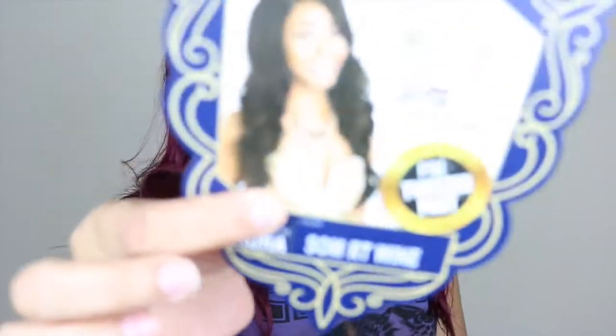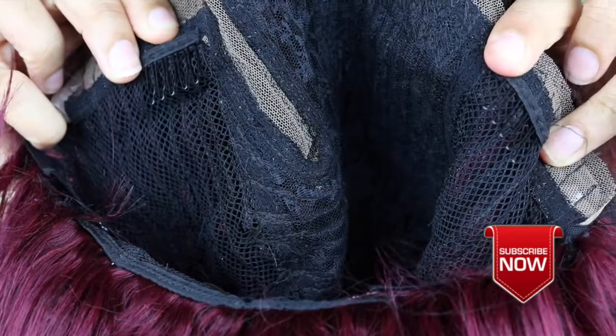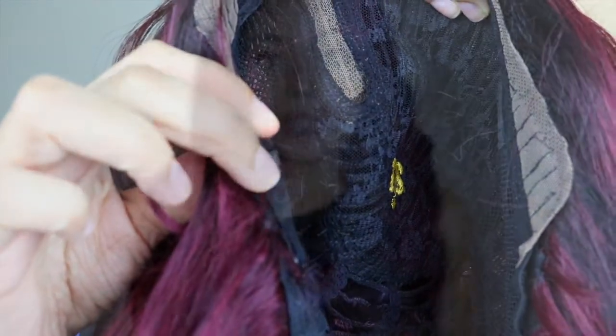For those that want to see, here is the wig card. This unit has one comb by the part, another comb on the side, one on the back, and then it also has those adjustable straps. This unit is part of Zuri Sis' Royal Swiss Lace Collection.